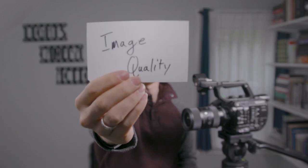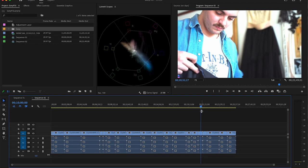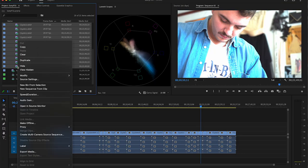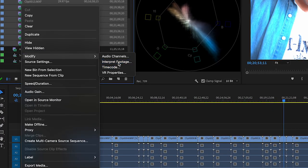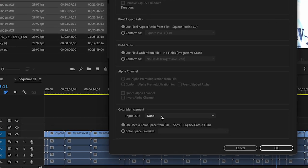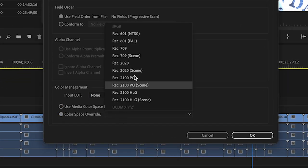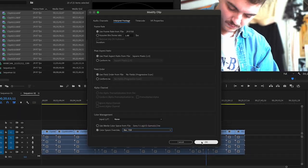Most obviously would have to be the image quality. The Sony S-Log footage in 4K is wonderfully flat and easy to grade. Adobe Premiere imports Sony S-Log footage with a really bad color grade. The first time you import your footage, you may panic thinking you did something horribly wrong on set. But don't worry — just right-click the footage, go to Modify, Interpret Footage, and in the Color Management section, select Rec. 709 in the color space override and you'll be good to go.